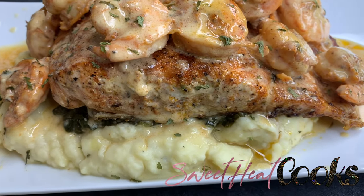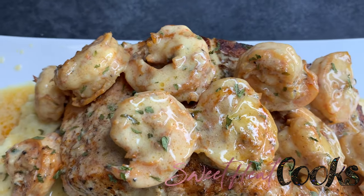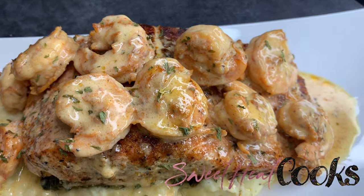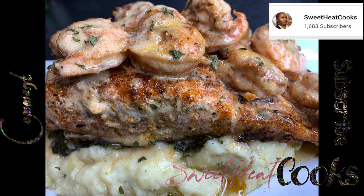Look how beautiful this looks, y'all — it's making me hungry now. I really want to just cook this again, it was so good, and I really want you all to try the recipe. Tag me in it on Instagram and tell me what you think. Thank you always, and make sure you like, comment, and subscribe.